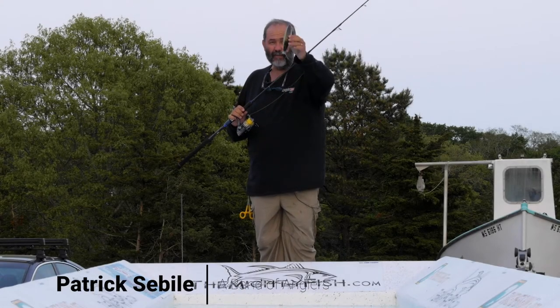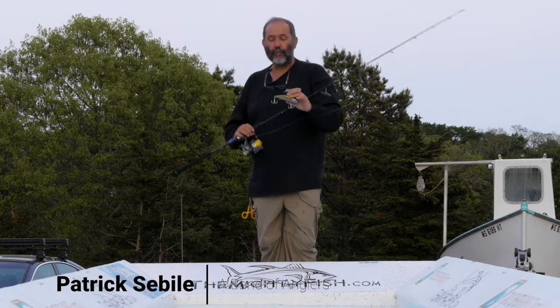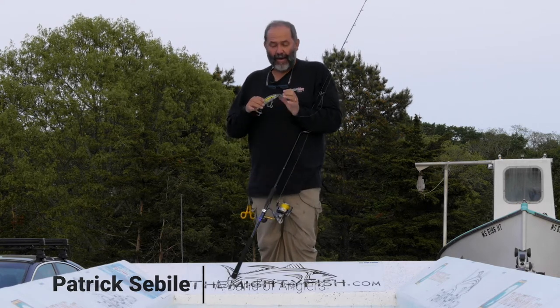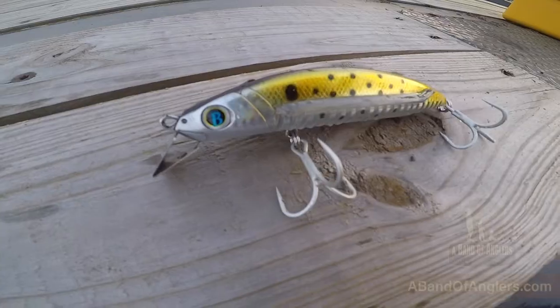Do you like bill minnows? Well, this is the White Back, the flying White Back for motion board. This minnow has a hard stainless steel bill — it's a very unique, patented bill that's very strong.